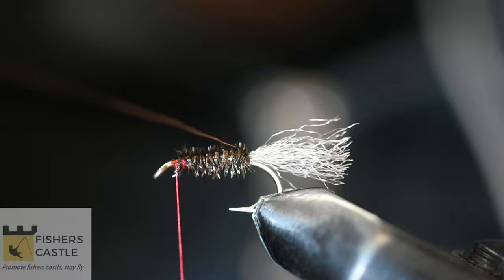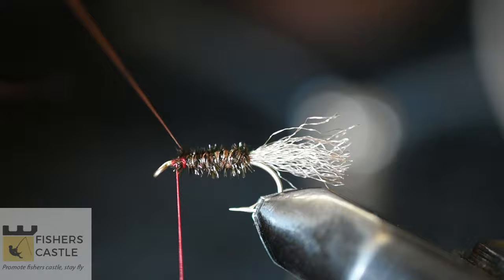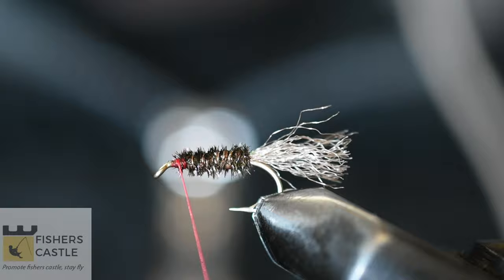For good measure, I'm going to use this tiny copper wire for my rib. Please note that this copper wire is very light in weight, so it makes no significant difference in the weight of the fly.